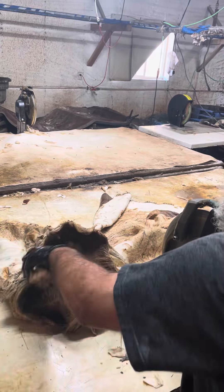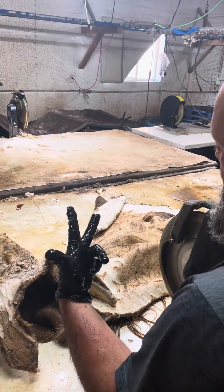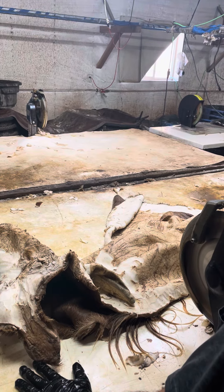We will follow up when we get the final shave. It'll probably take three shaves on it. We'll get it cleaned up and then show you the final product when it's a wet tan.